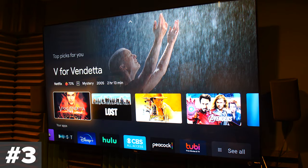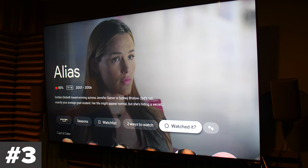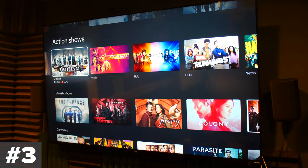Tip number three is to keep up with your recommendations. One of the great things about the new Chromecast is the Google TV platform, which is really great at making recommendations across a lot of different apps. To have it do that effectively, you need to give it a little more input. Go to your watch list, and after you've watched something, mark it as watched and give it a thumbs up or thumbs down. Take the five seconds after every show or movie and do that — it gives the algorithm more information to give you good recommendations.